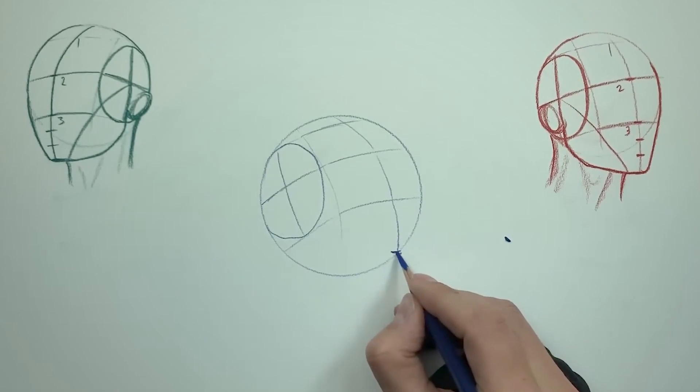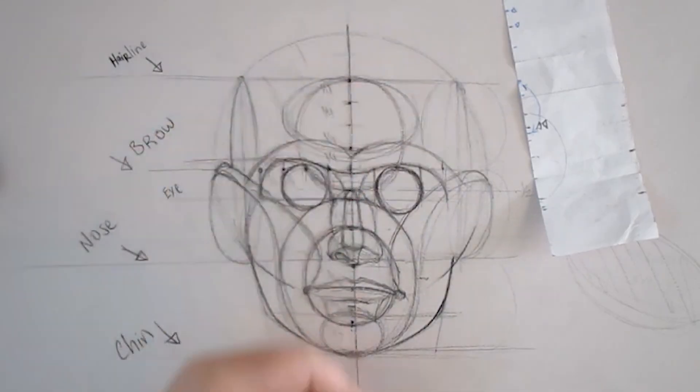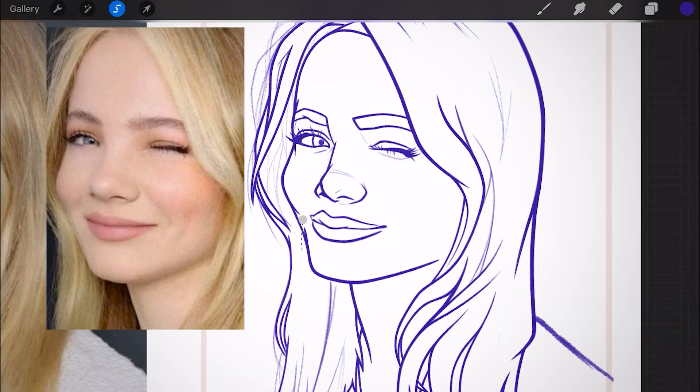Hey there fellow artists, I'm Jin from JinArts and today we'll be exploring why the Loomis method, or other similar methodologies, while helpful, can sometimes hinder your artistic growth in drawing faces and how you can get around those issues in your portrait drawings.